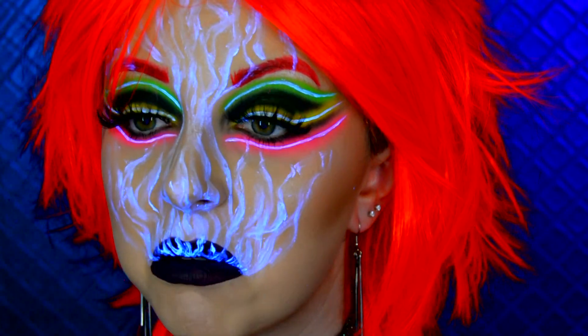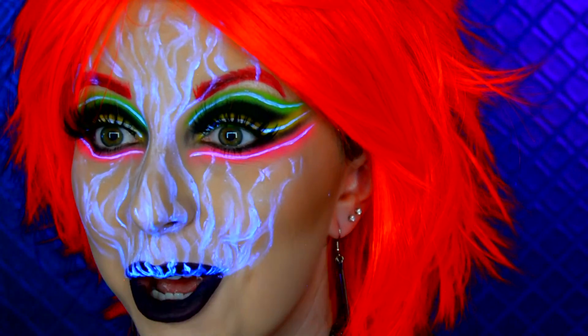If you like this makeup look let me know by pressing the like button down below. And if you'd like to see more makeup looks similar to this — a bit crazy, random — then make sure you hit the subscribe button down below as well. Thank you so much for watching this video and I'll see you in my next one. Bye!